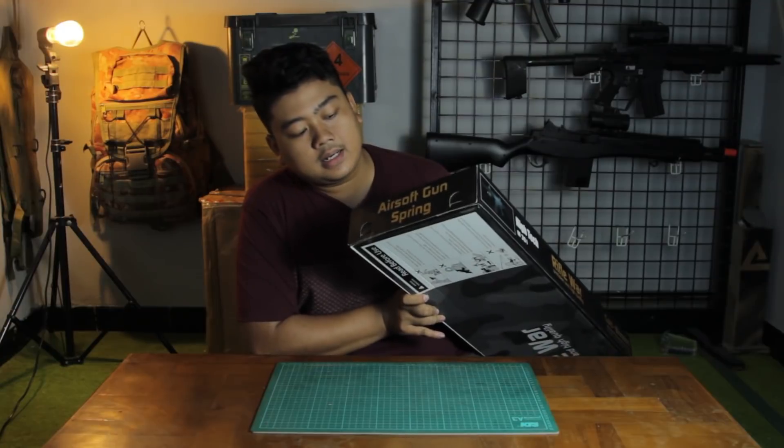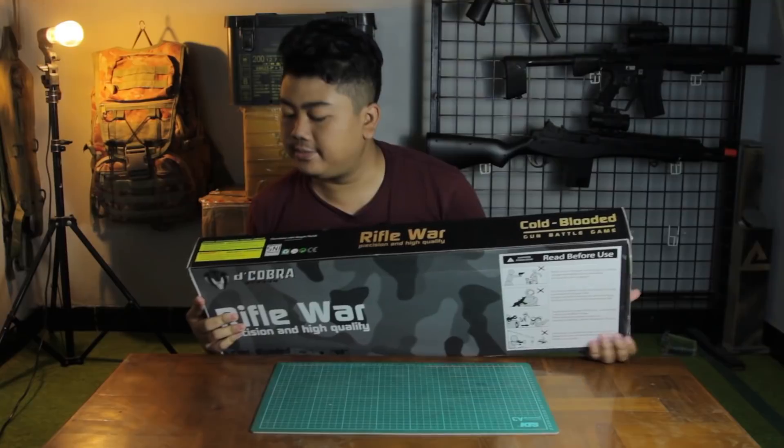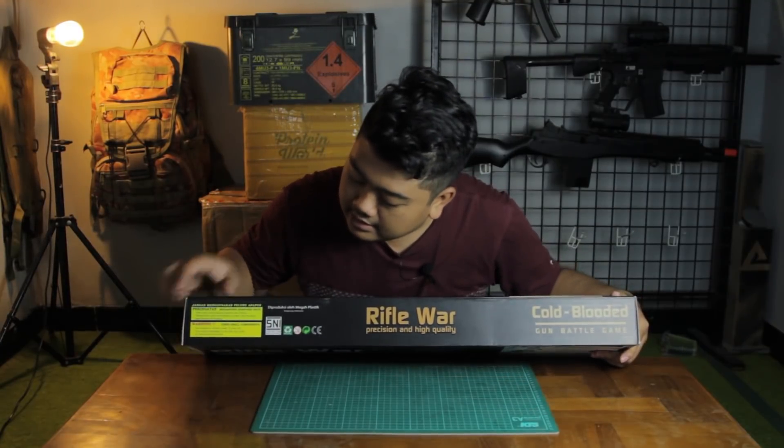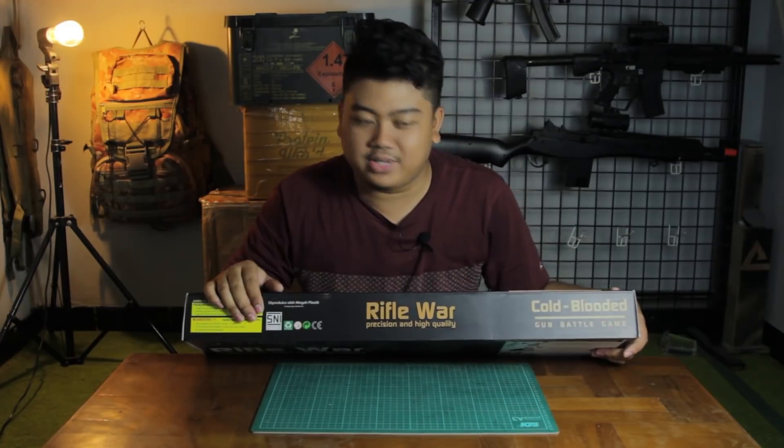Here it says 'Airsoft Gun Spring' — yes, it's a spring-powered unit. There's also an S&E marking, meaning it has already passed S&E certification. This is an Indonesian-made product.